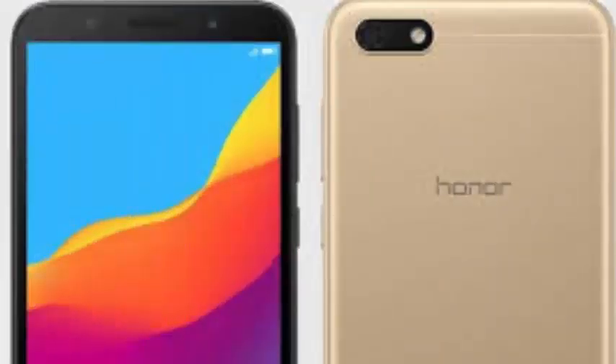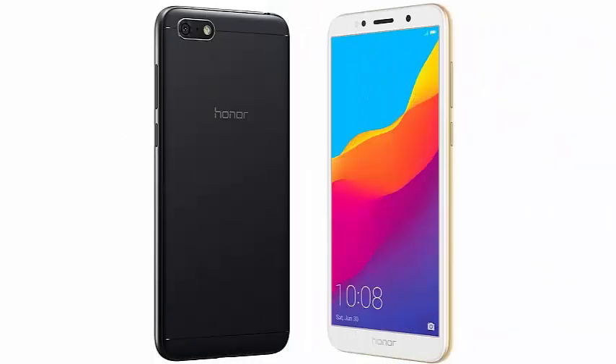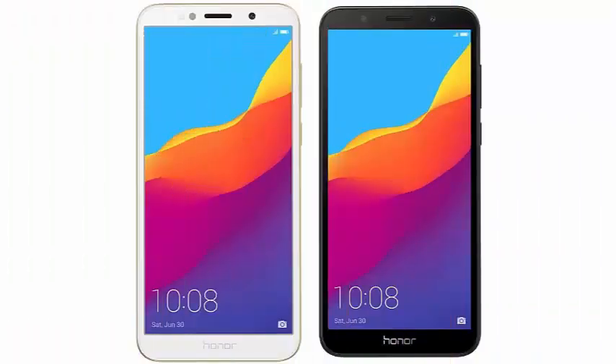Rear camera: 13 MP with LED flash. Front camera: 5 MP with LED flash. Connectivity includes Bluetooth 4.2, Dual SIM, 4G VoLTE, Wi-Fi 802.11b/g/n, GPS, Micro USB, and 3.5mm audio jack.